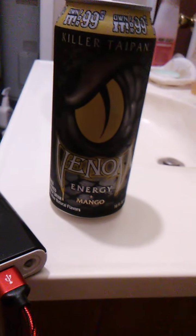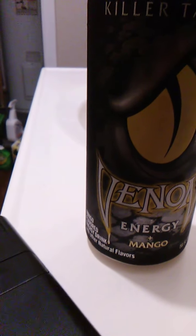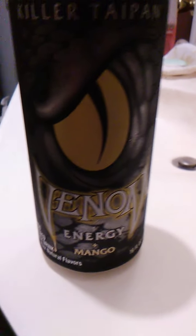As always I love the can art. I didn't mention that last time but I really like the can art. It looks like fangs — the V and the M, they look like fangs. It's so cool. And then you have the little snake eye there.